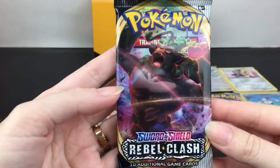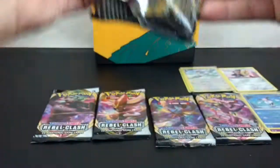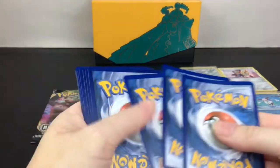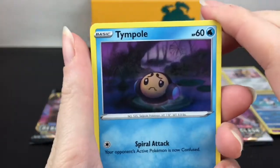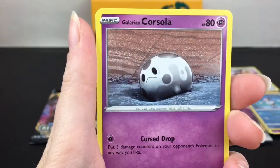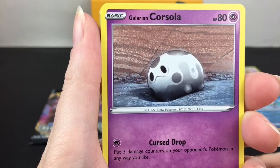Then we have Rillaboom VMAX, which looks pretty cool. I know there's a gold hyper rare - I believe of him. Was it in this set? I should look in my book. First up we have a Tempel - Vullaby, Galarian Corsola, which looks really sad.